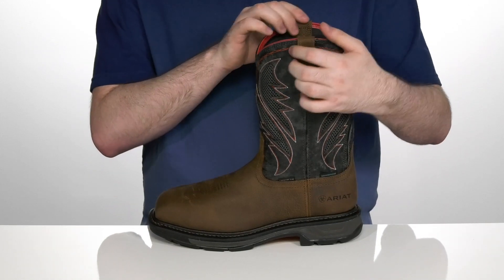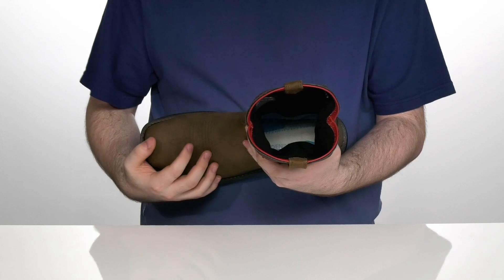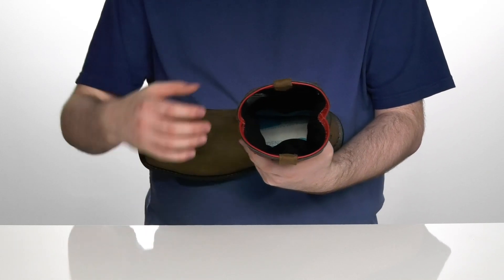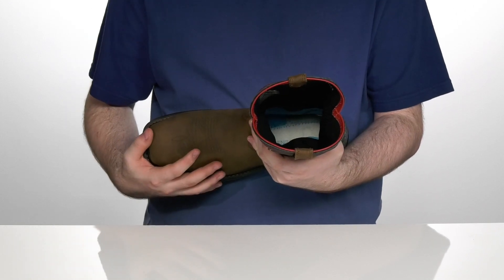It has a pull-on shaft design with two pull tabs on the top, using U-turn tech that allows for easy entry and exit for all foot shapes and sizes, with dry freeze lining on the inside that keeps your foot at the ideal temperature.